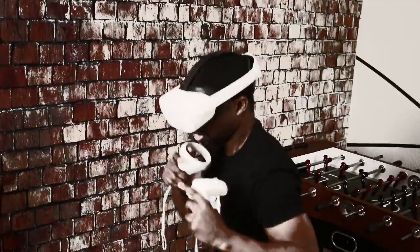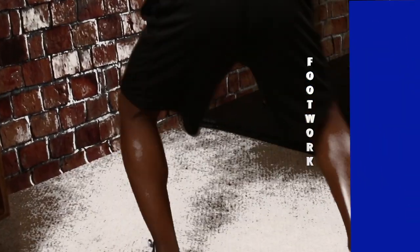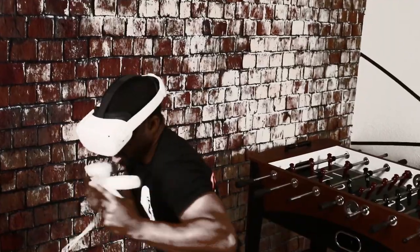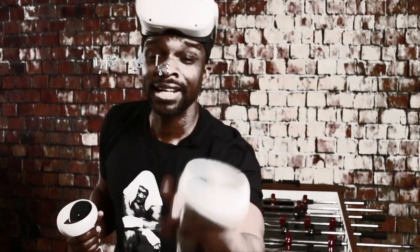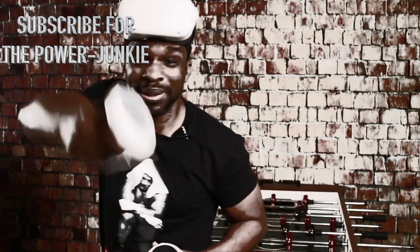I hope you guys are enjoying the first half of this show, but the second half is lights out — you're gonna enjoy it. Get your notepads out, it's about to go down. Don't forget to subscribe — free training on us.